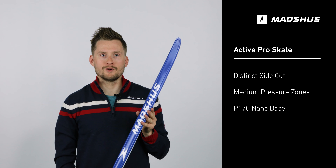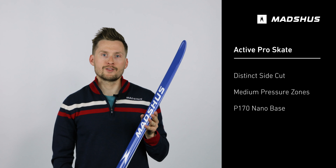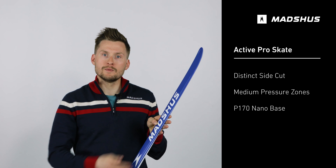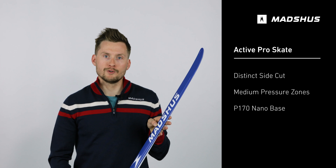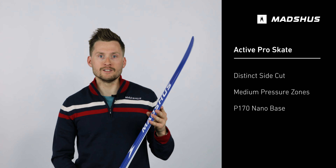The Active Pro Skate is a Norway-made skating ski designed for the recreational and touring skier. It features 4mm of side cut to improve stability and make sure the ski is maneuverable on downhills.